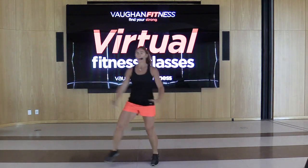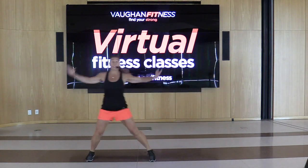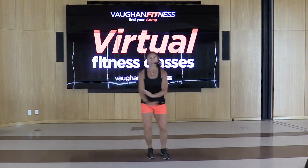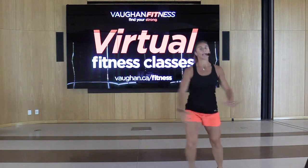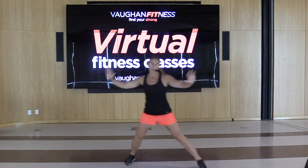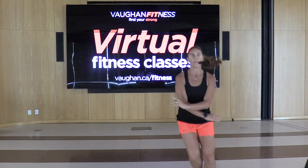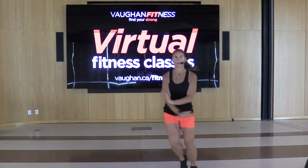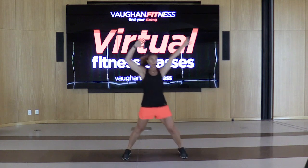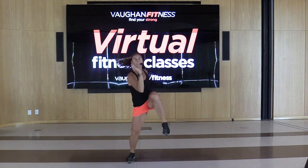We're going to do five minutes of this or more — we'll lose track of time because we're having so much fun. Give me a single step touch, move it forward, move it back. Hold it right here. Give me those knees up, cross that arm to the opposite knee. You got 45 minutes with me, guys — stick this out.